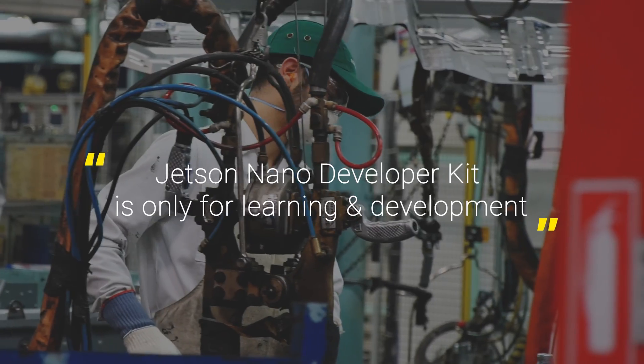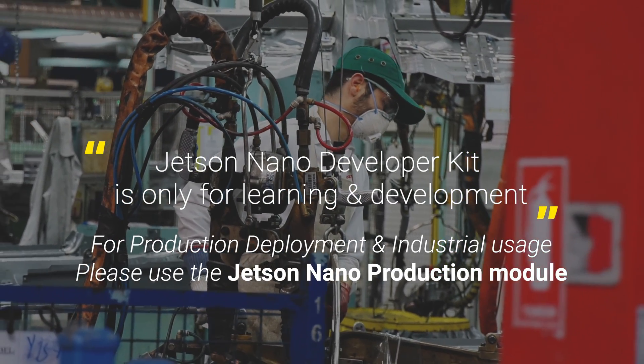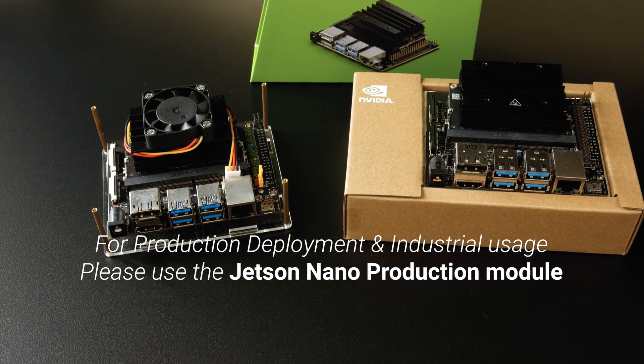Just in case you are planning to deploy the Jetson Nano in an industrial environment or operate it continuously, please use the Jetson Nano Production Module instead of the development version. The Jetson Nano Development Module is only for project development and testing.